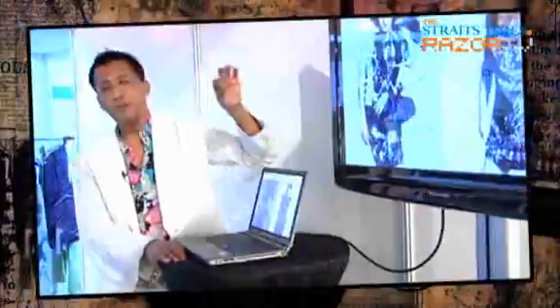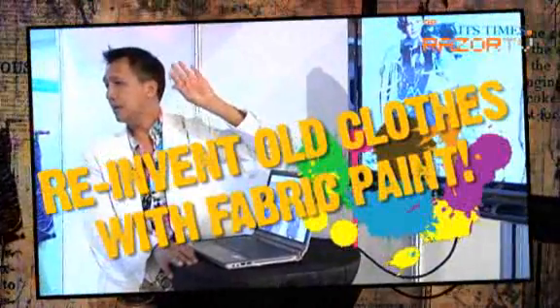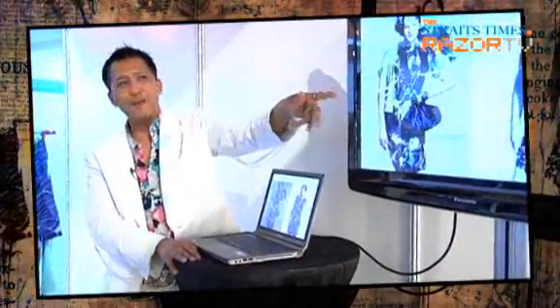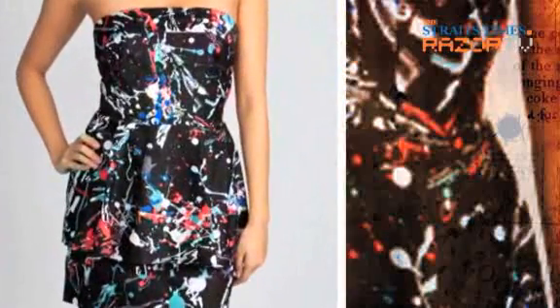Update your look, or even if you have an old black dress — almost going to pasomalam — just buy a few paints, just splatter on it, then you update yourself.